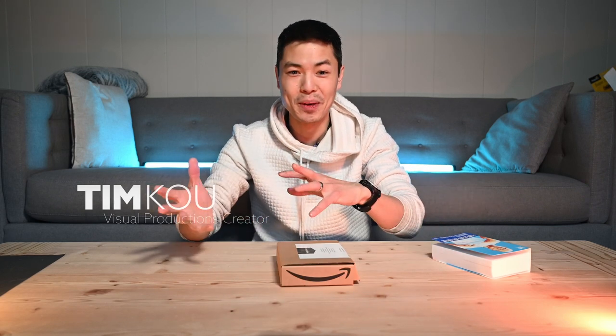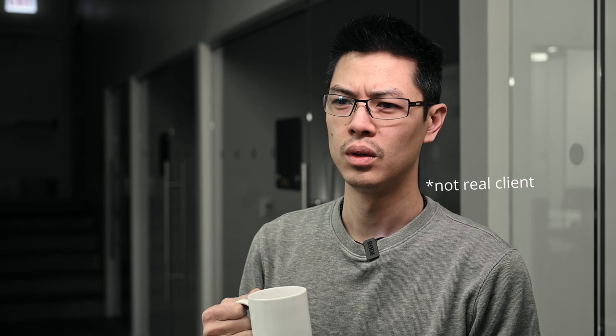Call me a snob, but as much as I love her results, I just couldn't bring myself to show up to set with my camera wearing something that I packed my lunch in the day before. What would my clients think? So I opted to splurge a little more than Faye and buy myself the cheapest filter I could possibly find so we could do a little test.